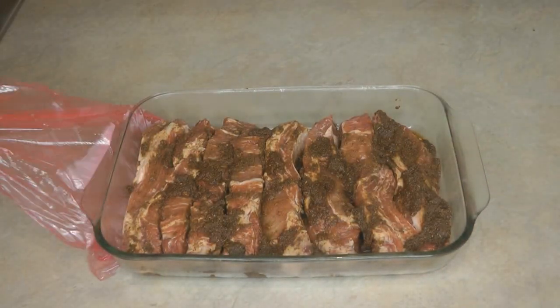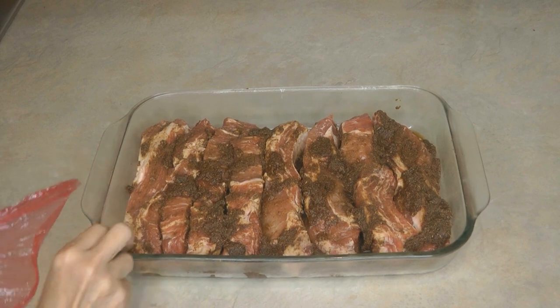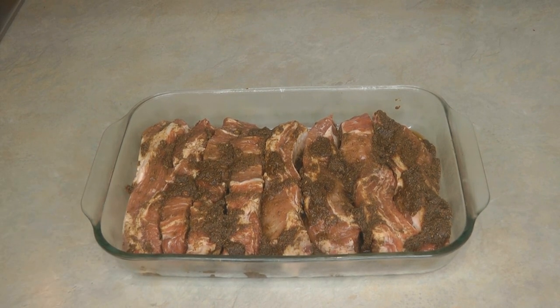My ribs have been marinating for 24 hours. I'm going to turn on the oven at 275 degrees and allow it to preheat. Take the ribs out of the refrigerator and allow them to come up to room temperature before you begin to cook them. I'm going to be cooking them in my cast iron dutch oven — it's already in the oven, preheating along with it, so that when I drop in my ribs they'll be seared by the heat of the pan. Allow them to come to room temperature for about 30 minutes while the oven preheats.